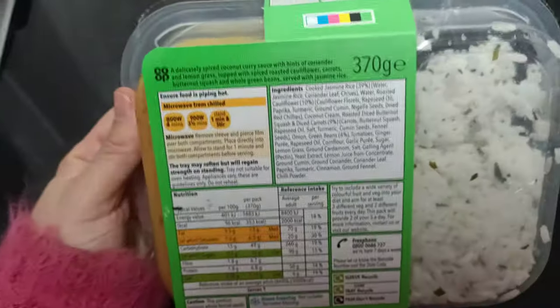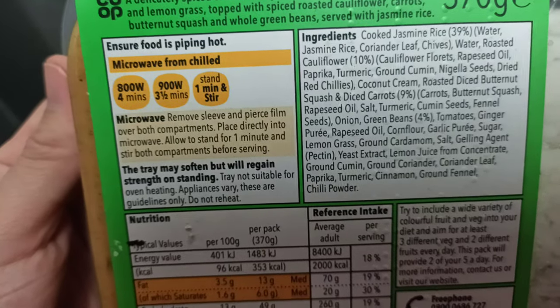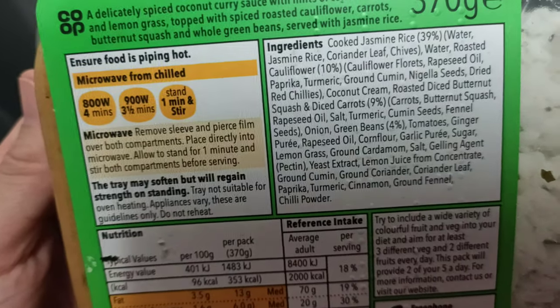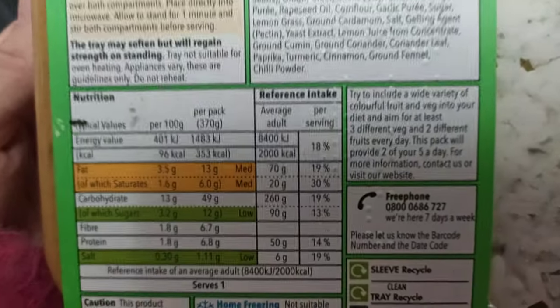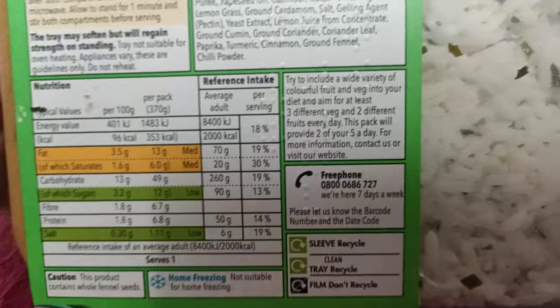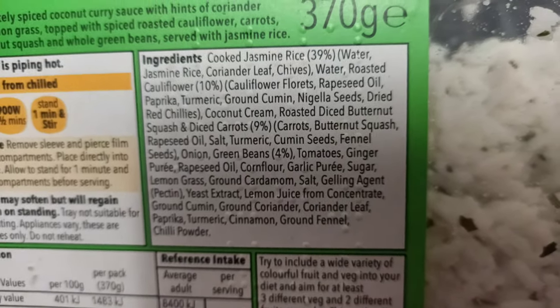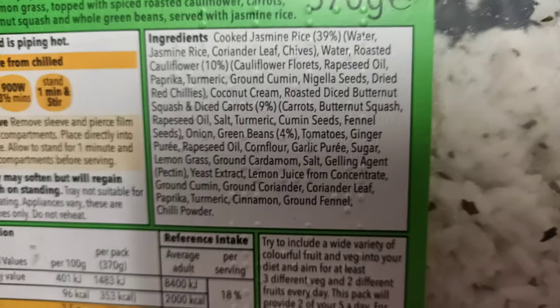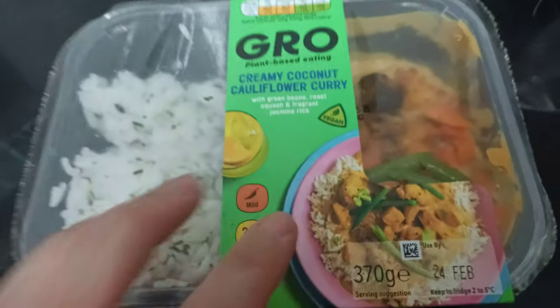I recommend you have it. It's a quick meal — it only takes three and a half to four minutes in the microwave, then you stand it for a minute and stir. It's pretty cool. You can see all the things about it — carrots, squash, all the goodies.